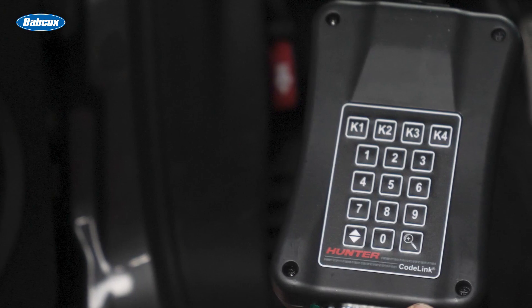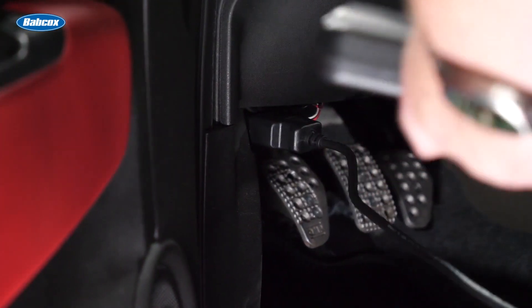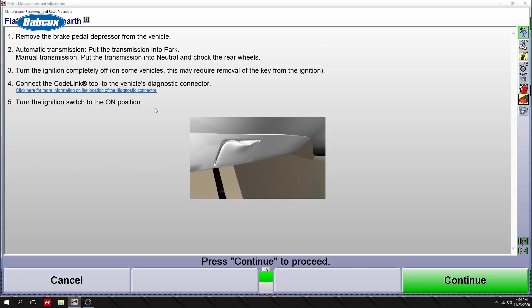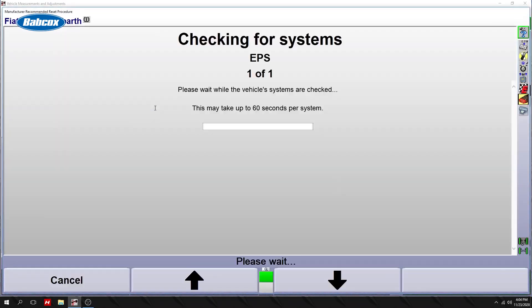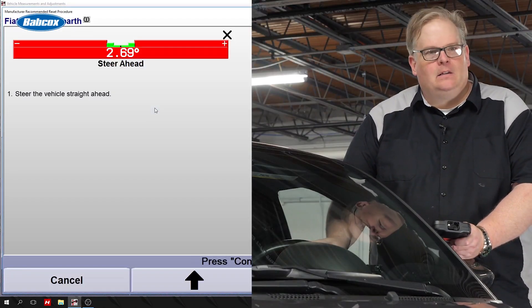Let's plug this in and see what it does. Turn the key to the run position, press K for continue. Okay, I need to straighten out the wheel? Yes, give me a steer ahead of zero.